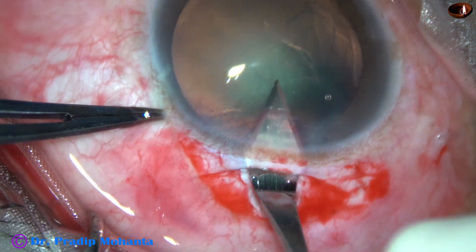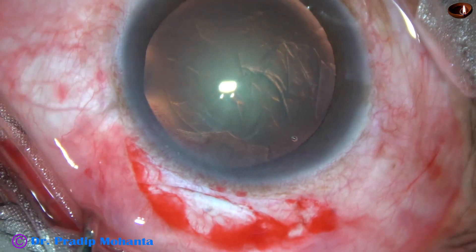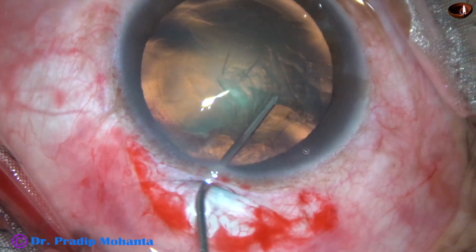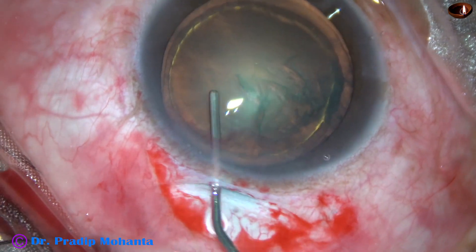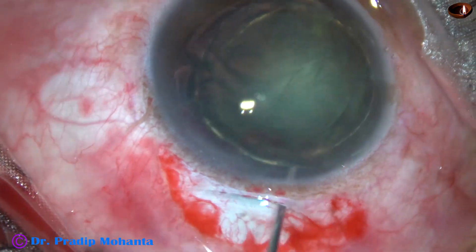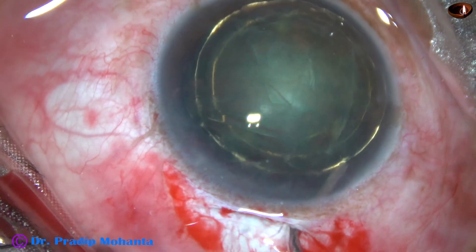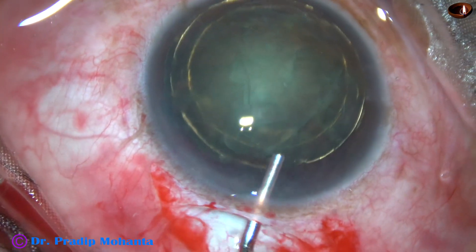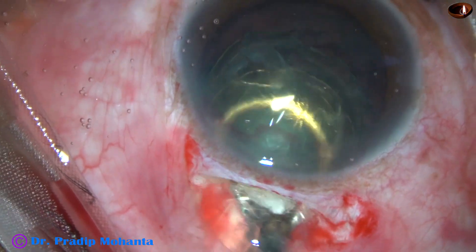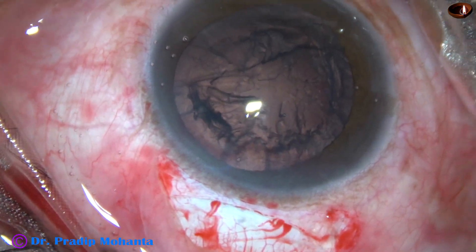The tunnel is opened. Hydrodissection is done, and hydro delineation is also done. By the hydro cannula itself, the nucleus is prolapsed, and then visco is injected both in front and behind the nucleus. An irrigating vectis removes the nucleus. The epinucleus is also removed.